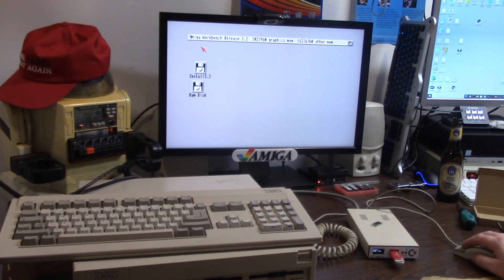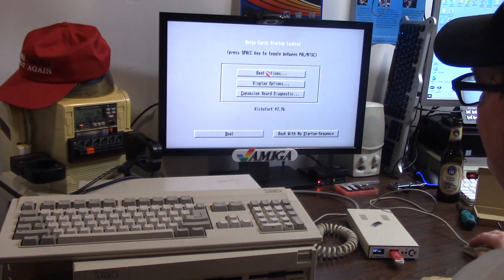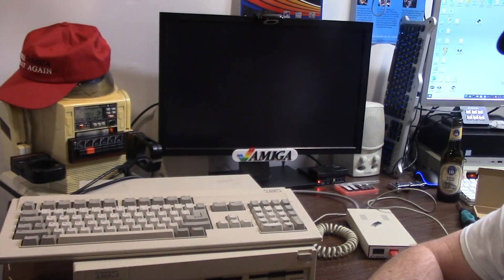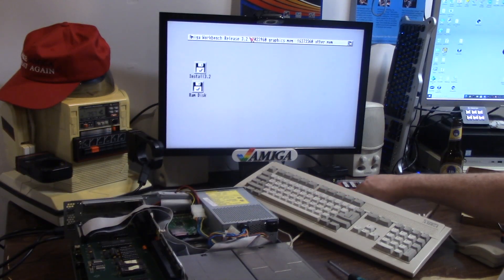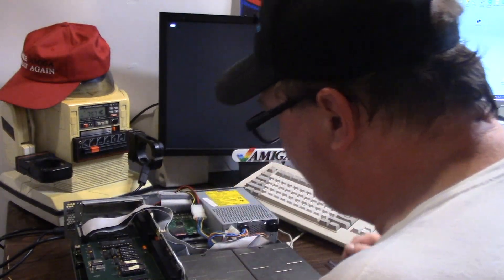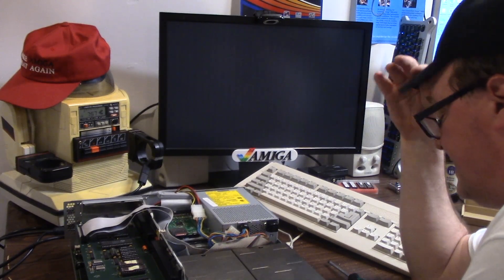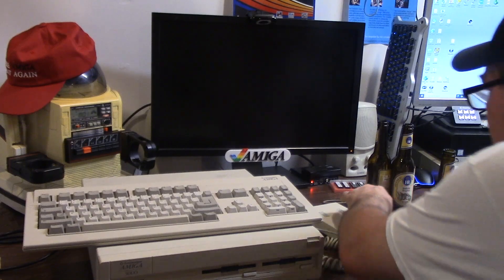So I see my hard drive doesn't show up. Rule number one kids: never put your case back on until you're sure everything is working. So it's not seeing my hard drives. Let's take this out, turn this off, turn this back on. It's got to see the SD - it lights up. I think it came unplugged on the board. That means I got to take this thing apart again. Actually I'm just going to cut this and get this back in. Hold on one second. We're back in working order again.